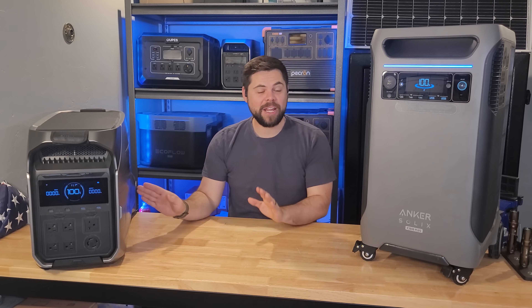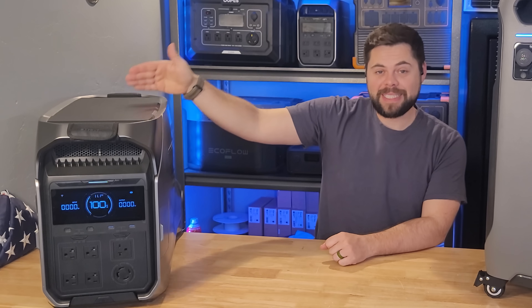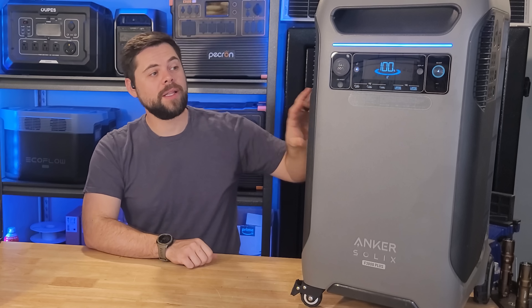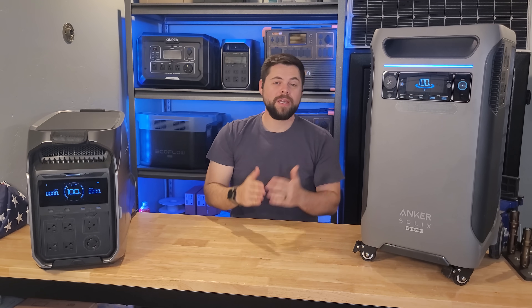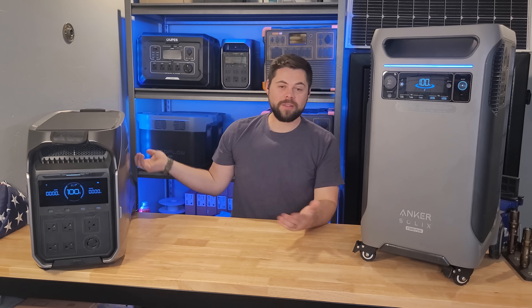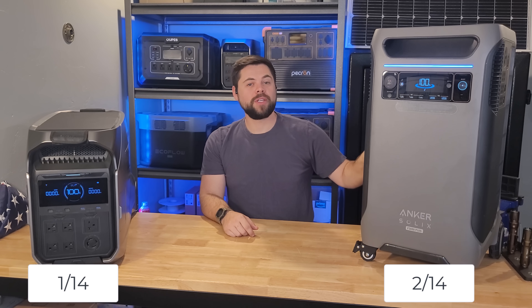Category two is AC output. Both units can run 120-volt and 240-volt split-phase power. On the Delta Pro 3, you can only run one or the other — single phase or split phase — but not at the same time. On the F3800, you can run both split phase and single phase simultaneously. The most common way to run 240 is through a transfer switch that powers the whole house, so all outlets would already be working. Either way, the F3800 wins here because you can use both at the same time.